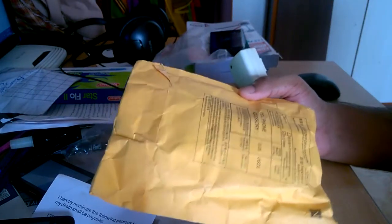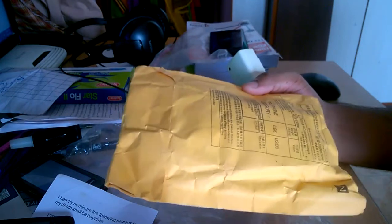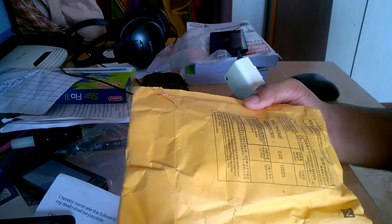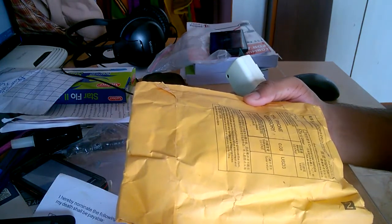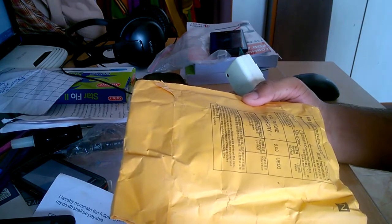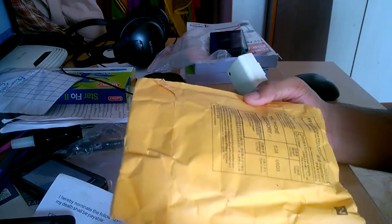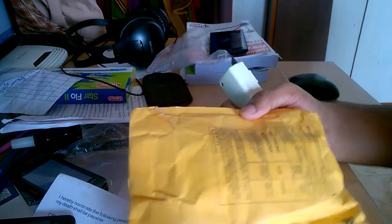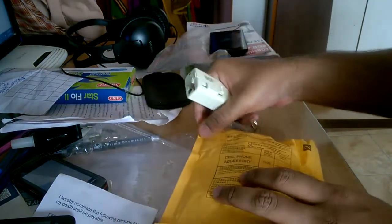A package just arrived today. I had ordered this on the 9th of August and it arrived on the 24th of August, so it took just 15 days - that's a record. I have some products which have been pending for two months and still haven't shown up. I've asked them to resend those products as they may have gotten lost in shipping. Since this one has arrived, let's unbox it and show you what's inside.